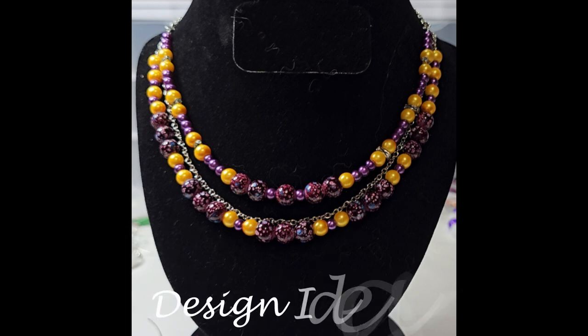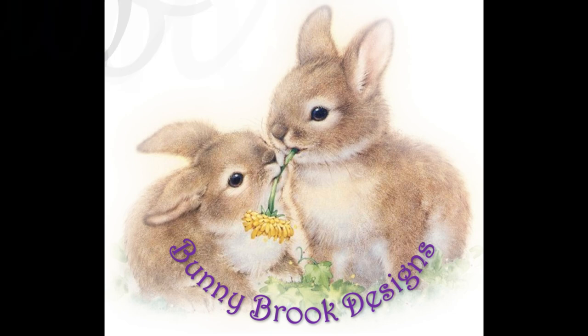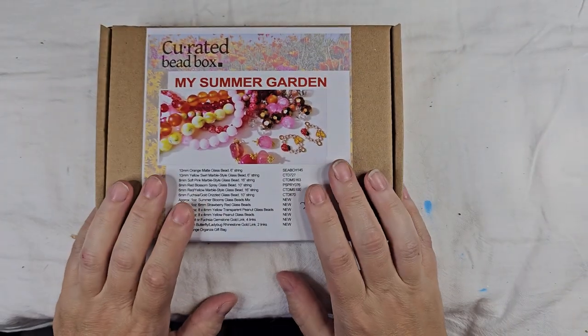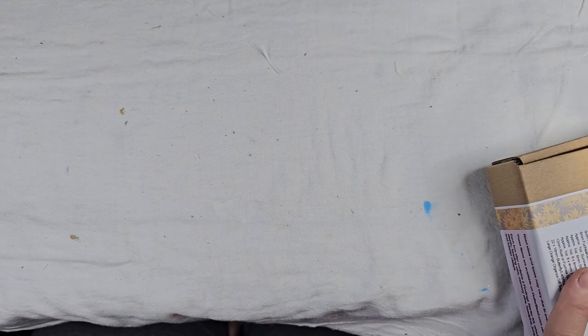Thank you so much for joining us. Hi guys, welcome back to Bunny Brick Designs. So I got another box in — I got the curated bead box for this month. It's called My Summer Garden. And we're going to do an unboxing. I will admit I kind of cheated and looked at this one as soon as it came in and just didn't have a chance to sit down and do the unboxing video.